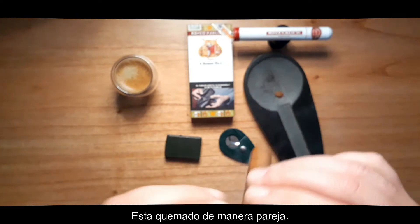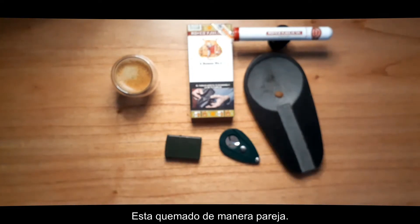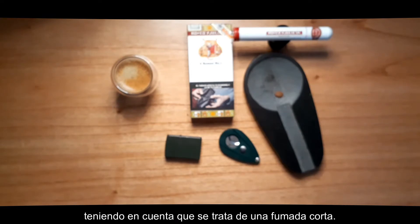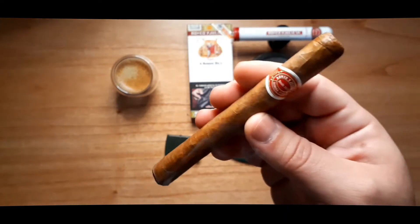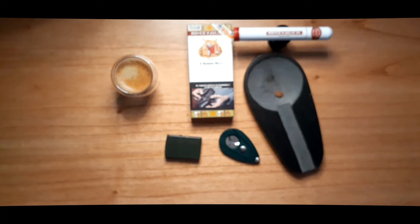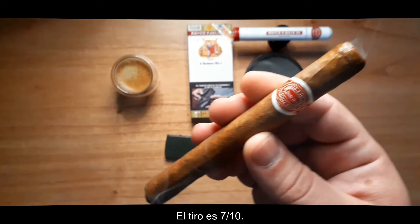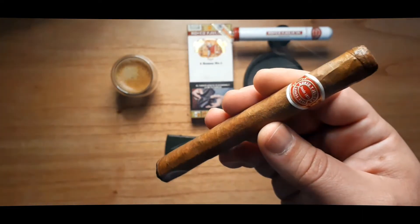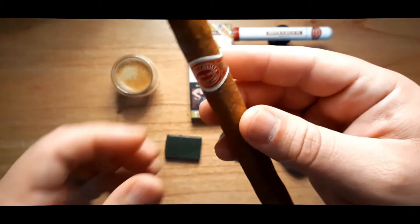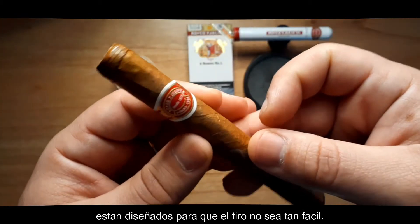It's evenly smoked. I'm going to be pairing this vitola with an espresso, knowing this is a short smoke. The draw is 7 out of 10. This is normal, since these small ring gauge coronas are made not to draw that easy.